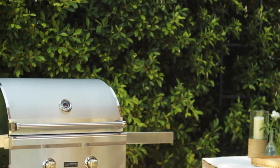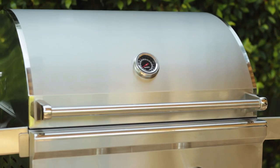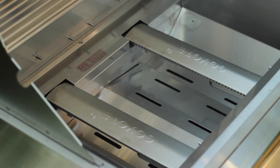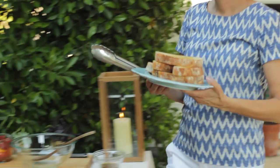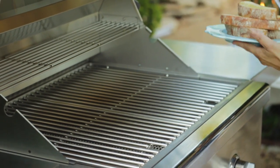You still have time to enter the sweepstakes. For this series I am collaborating with Coyote Grills who is sponsoring these videos and providing you with a chance to win one of their beautiful gas grills. One lucky winner will win a beautiful 28-inch grill that comes with two high-performance burners, 640 square inches of cooking space, and interior lighting. All you have to do to enter is click the link in the description box below this video and you will get yourself entered.